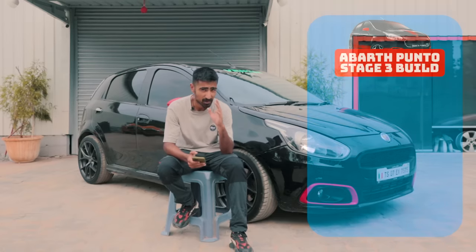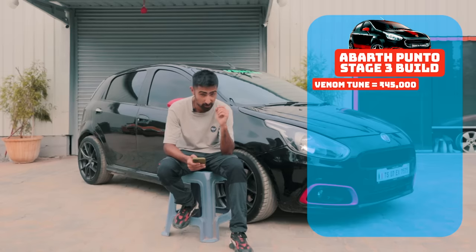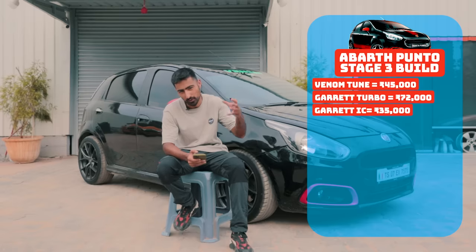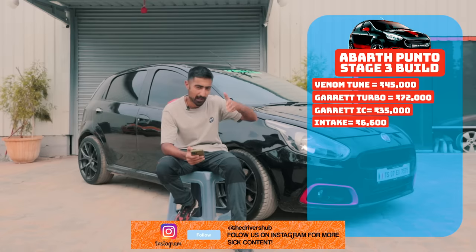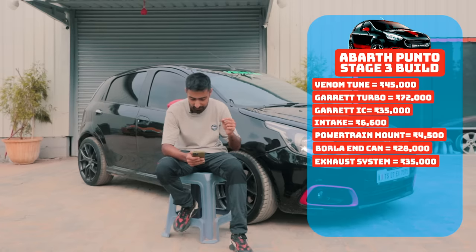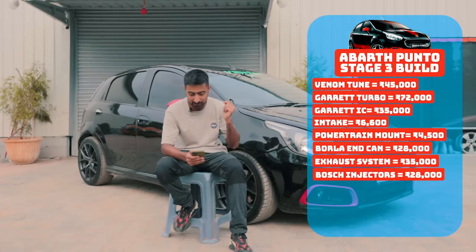The tune, which is a 100 Ron Stage 3 tune set up specifically for this car, costs 45,000 rupees. The turbo itself costs 72,000 rupees. The Garrett intercooler rated for 475 BHP costs 35,000 rupees. The conical air filter intake is 6,600 rupees. The powertrain mount is 4,500 rupees. The Borla end can is 28,000 rupees. The full system exhaust — all of the 2.5-inch piping — is 35,000 rupees. The Bosch injectors cost 28,000 rupees.